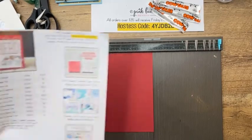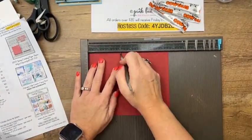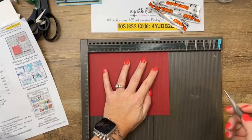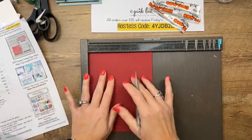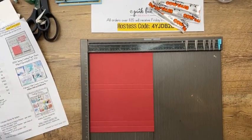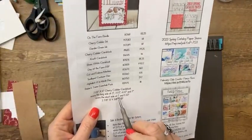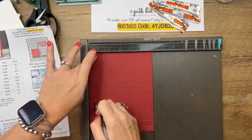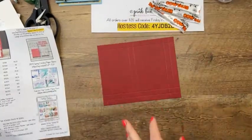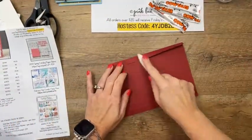On the second page are the measurements. Seven and a half by six inches Cherry Cobbler. On the long side, score at three, three and a half, six and a half, and seven. On the short side, score at half, one, and five and a half — I left that half off of the PDF, so if you printed it already, add in a half right there. The box is just half an inch thick. I will fix the PDF. Burnish those lines really well.